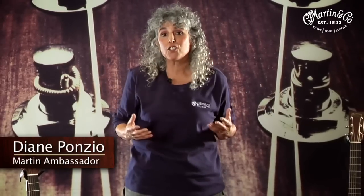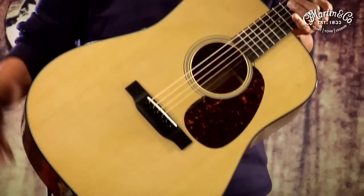Martin Guitar makes guitars in shapes and sizes to really suit everybody's sonic and ergonomic requirements. Of course, most of you know that we invented this shape. This is the dreadnought, named after the largest class of British battleships used in World War I.